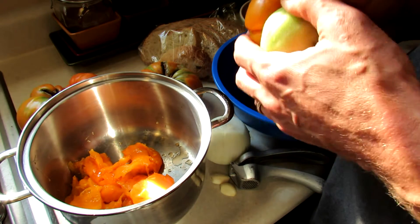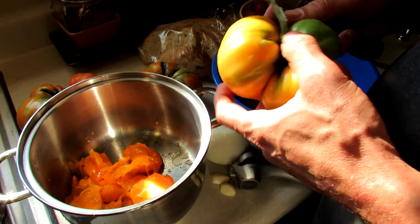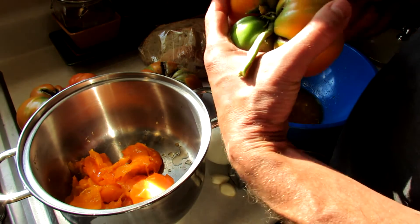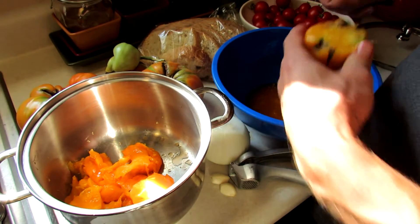These are orange Kentucky beefsteaks. I just got back from vacation and I have a lot of large tomatoes that I need to eat. One of the best ways to use your heirlooms is to create a rustic pasta sauce. Basically what you're going to do is work in a bowl.